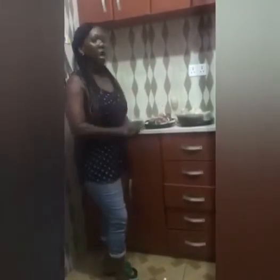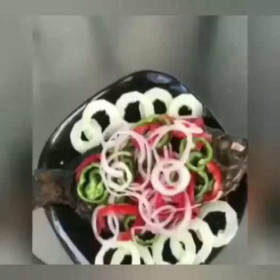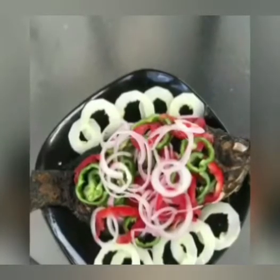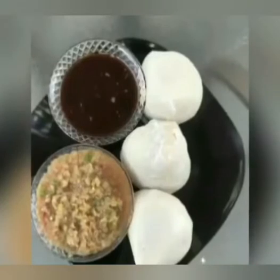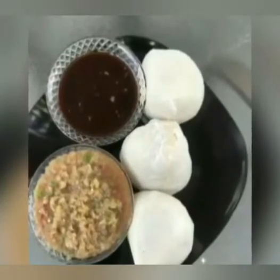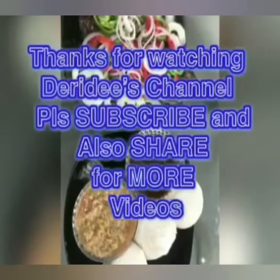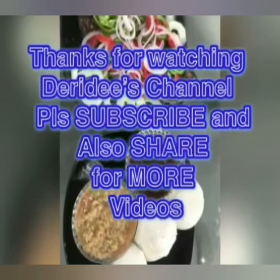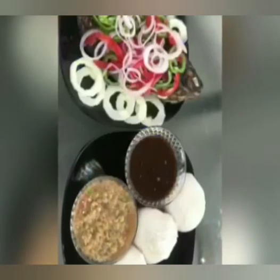That is it for now. Thanks for watching DairyDee's channel. Please subscribe, share, like, and comment. Thank you, see ya, bye-bye!